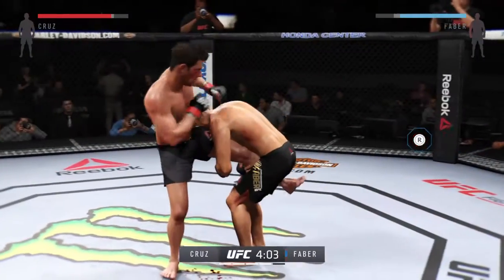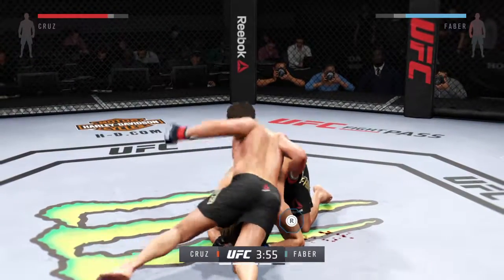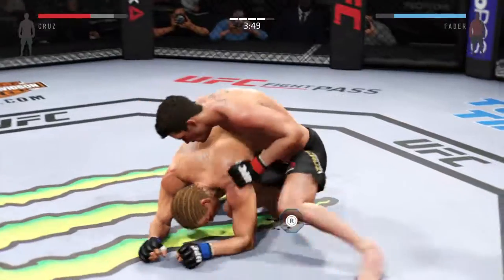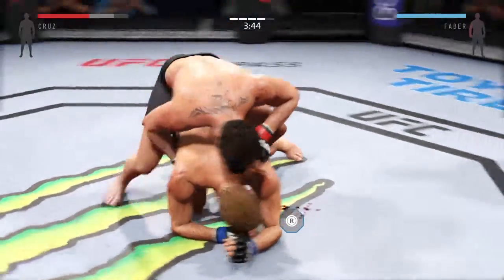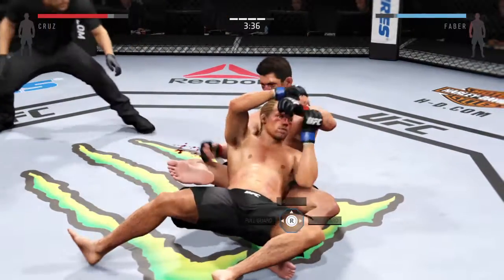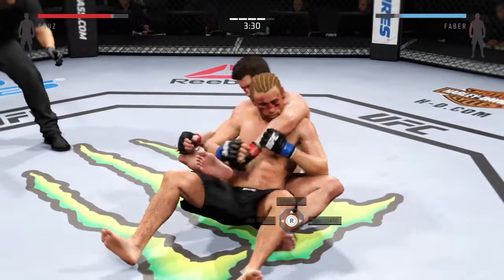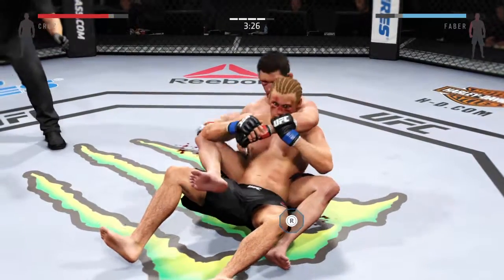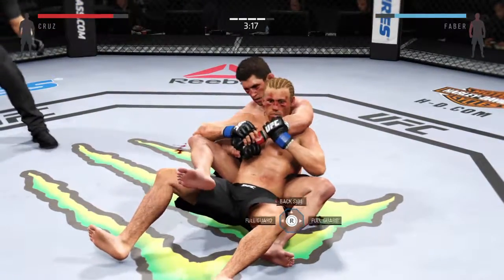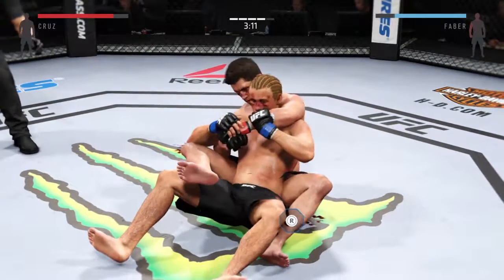He misses. Big body punch — he's gonna try to take the back. He's taking his back now. Uriah Faber's ability to defend from his back is amazing; his ability to defend from his back is amongst the best fighters in the sport today. Incredibly tactical with his defense.